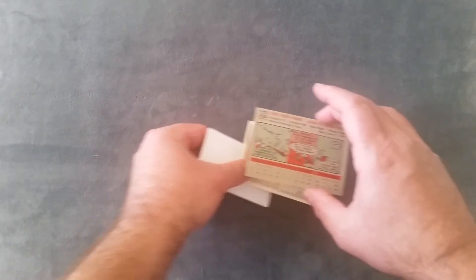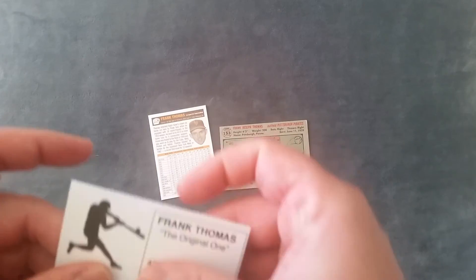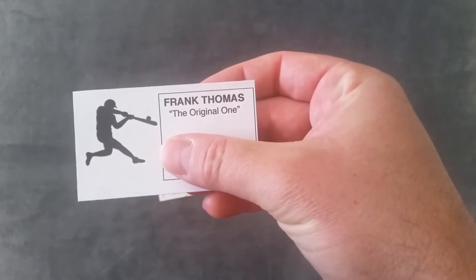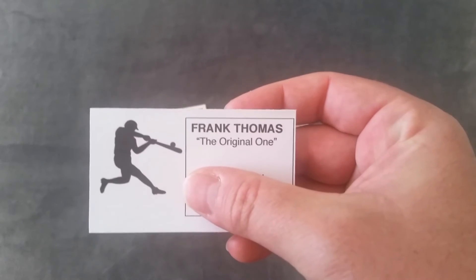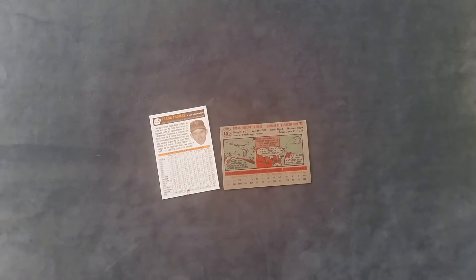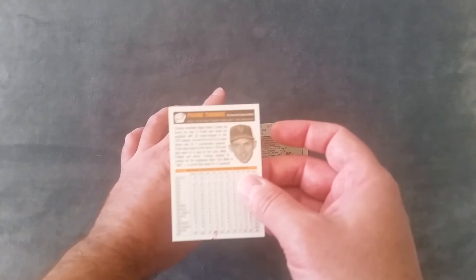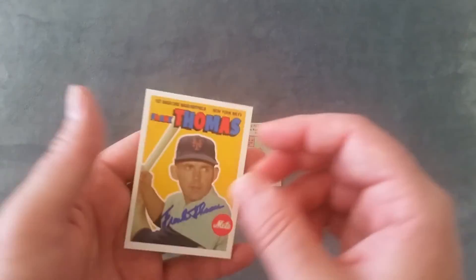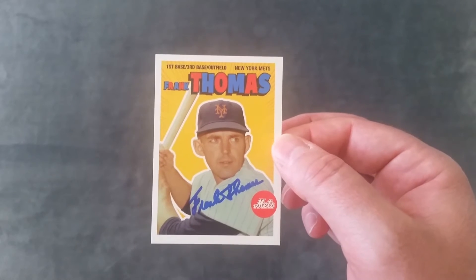Oh right on — no way! This is Frank Thomas, the original Frank Thomas. I have my thumb over his address — I don't really feel like it's my job to throw his address all over YouTube. That is amazing. And guys, I did not send this card — this is his business card. He sent this. Very cool!